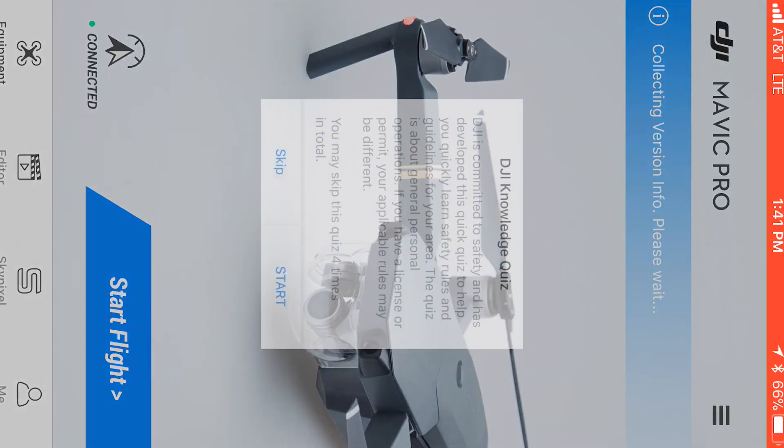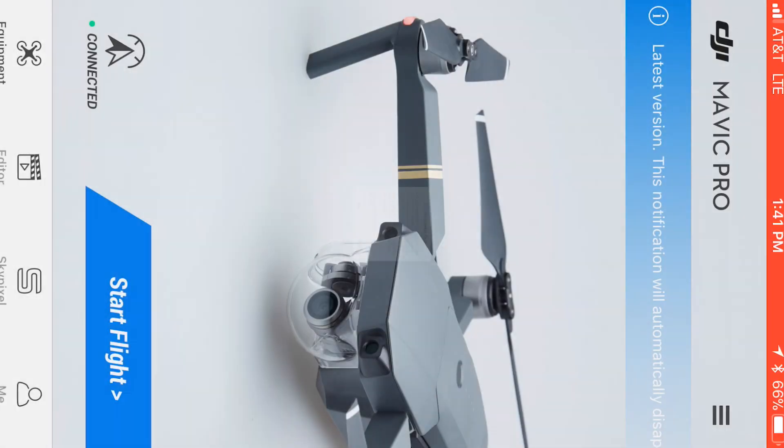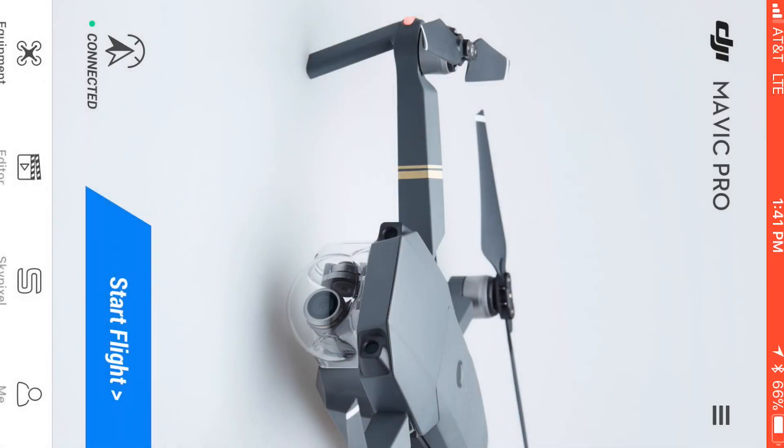Let's get back to the panos. I've got the screen recorder on and I'm going to be able to cut back and forth and show you what's actually happening. As you can see right now with this new update, there's a little quiz that pops up — a DJI knowledge quiz asking if you know this and that. A lot of people seem to think you have to answer those questions before you can fly, but no — you can hit skip and everything goes right as normal.